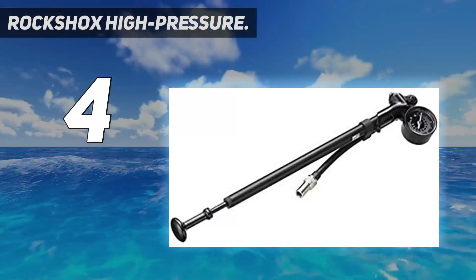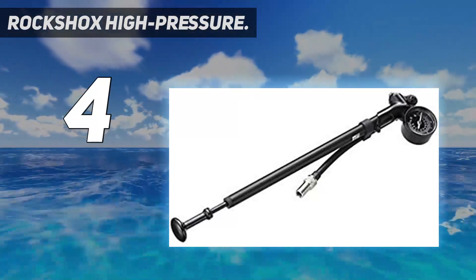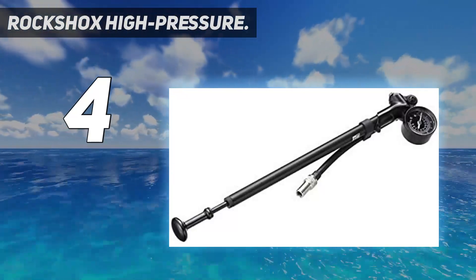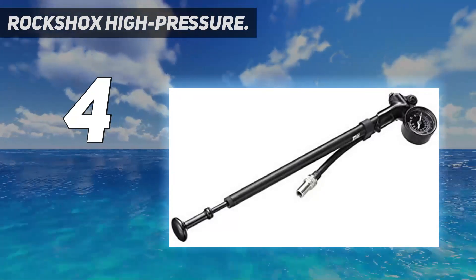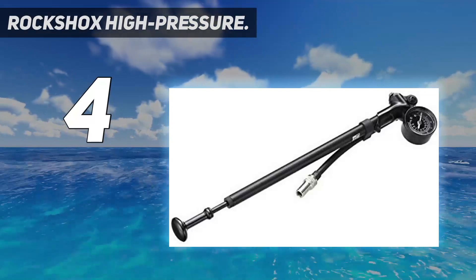Thanks to offering up to 600 PSI, the shock pump represents a more versatile choice. The hose has a sturdy swivel joint that makes it dependable enough to let you use the pump for many years to come. The SRAM RockShox quality-made shock pump easily delivers the high PSIs needed to tune certain forks.